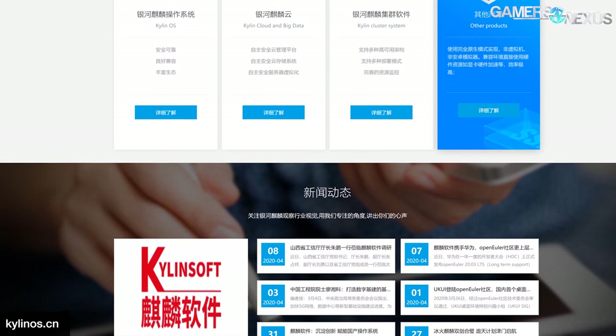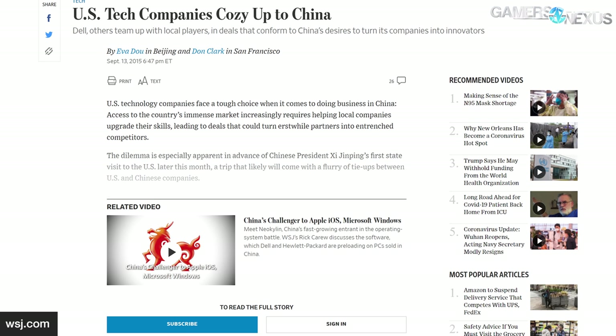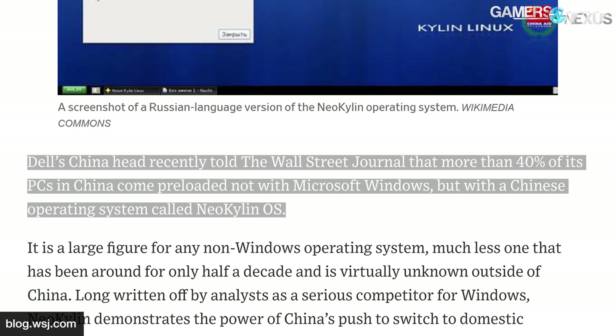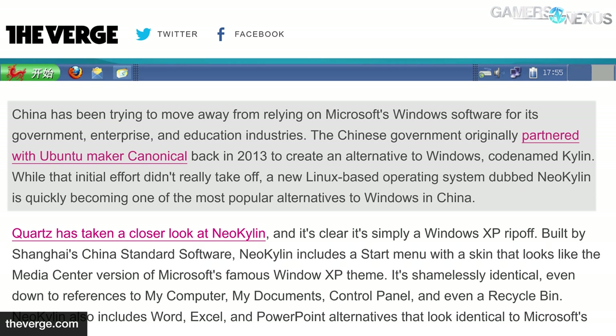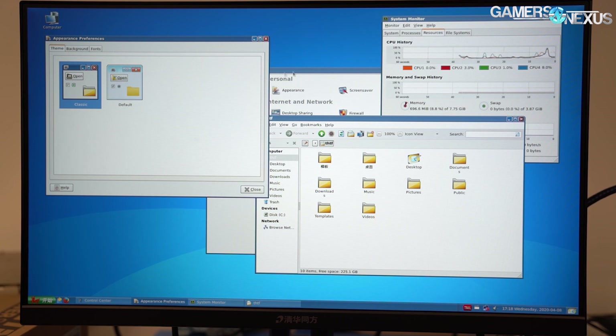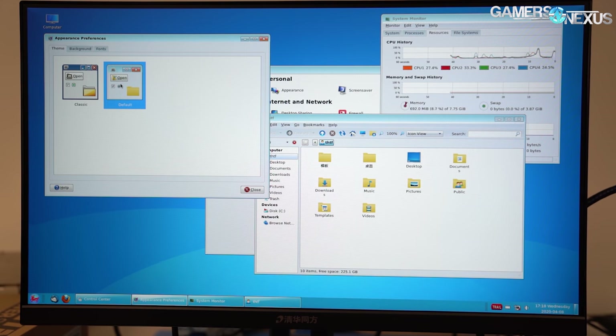NeoKylan is based on Red Hat Linux, so we assume Galaxy Qilin is as well. A widely cited Wall Street Journal report — referenced elsewhere — apparently said that 40% of Dell PCs came with NeoKylan installed. Installation on pre-builds is a huge part of NeoKylan's claimed success — CS2C even bragged about the report on its own website. Note that the report specifically names NeoKylan, not Galaxy Qilin or Ubuntu Qilin, which has confused some outlets. Our desktop came with NeoKylan 7, the latest public version. Galaxy Qilin, by the way, is on version 10.0.